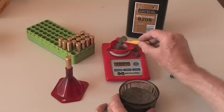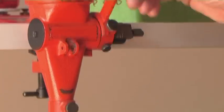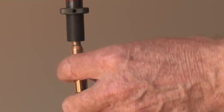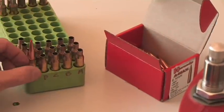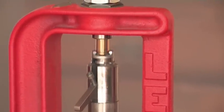The third step is to weigh out the powder charge. Alternatively, you can use a powder thrower that drops the powder directly into the case. The final step is to place the bullet in the case neck and push it in to a predetermined depth using the seating die.